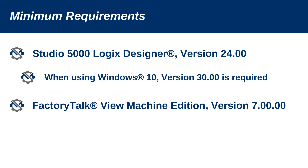Studio 5000 needs to be version 24 or higher. If you're using Windows 10, it needs to be version 30 or higher. FactoryTalk View for the HMI or PanelView would need to be version 7 or higher.